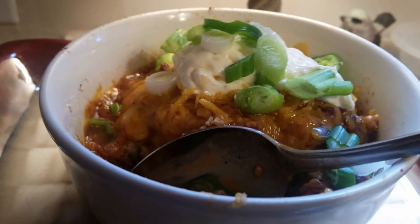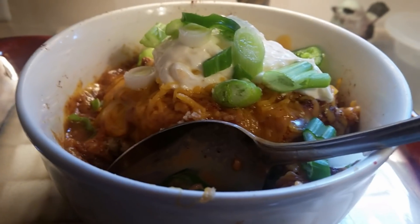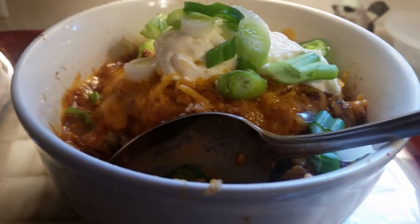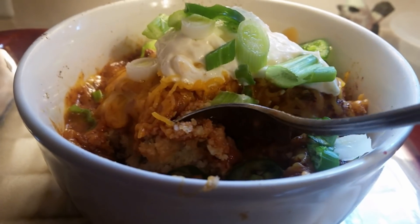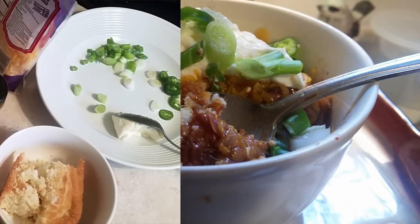This is Sandra. I want to tell you happy eating and thank you for coming to my channel. Get this recipe right after this presentation — cornbread, chili, and cheese. Yeah, that's delicious. This is Sandra, happy eating and thank you for coming to my channel.